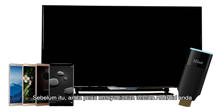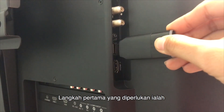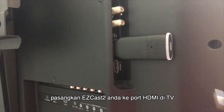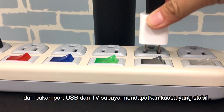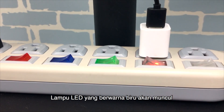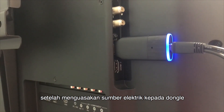To get you started, you'll need your Android smartphone, an HDTV, and most importantly an EZcast dongle which acts as a wireless Miracast receiver. The first step is to connect the EZcast dongle to an HDMI port on the TV and power it on with an external USB power supply. We strongly recommend using an external USB power supply, not the USB port from the TV, to deliver stable power to the EZcast dongle.